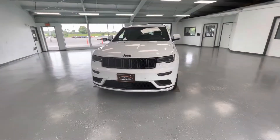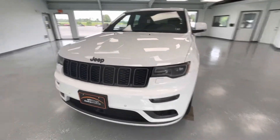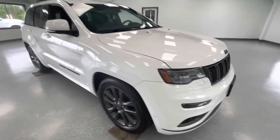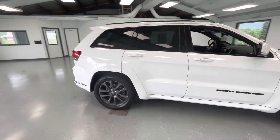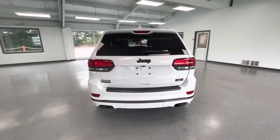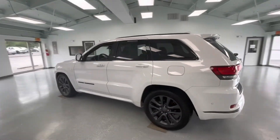For the final portion of this video we're going to walk around and show you any imperfections on this vehicle. Now for being a 2018 this was very well maintained. The only thing on this vehicle is a couple of stone chips here in the front, and as I say in every other video, the only way to avoid these is to keep it garage-kept its entire life. But other than that there are no scratches, no dings. Even though these are pre-owned vehicles, we make sure here at All Things Automotive that they stay in pristine condition.